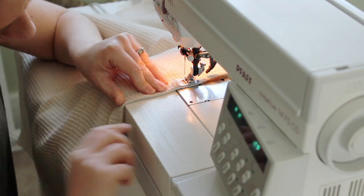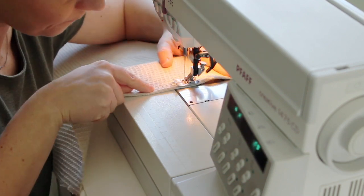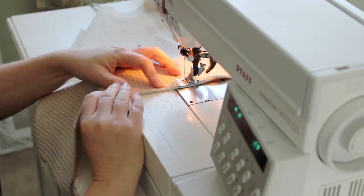As you can see, I didn't even bother with pinning, but just folded over my fabric, eyeballing about a half inch all the way around.